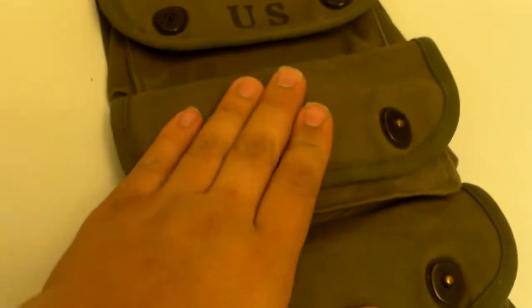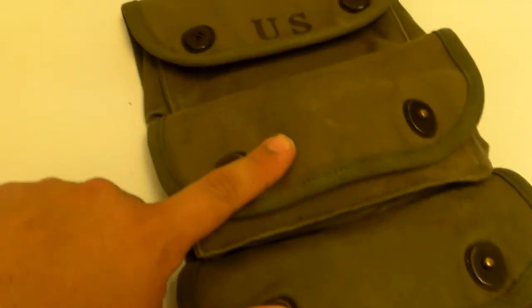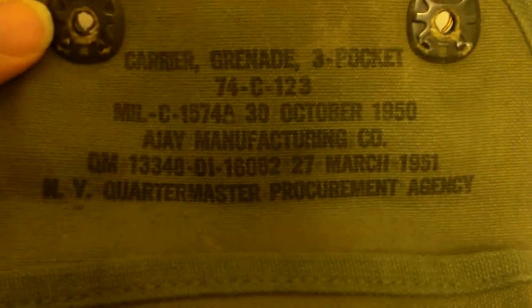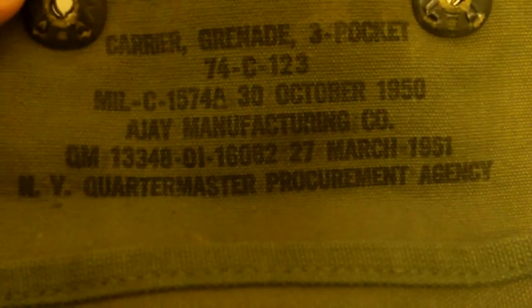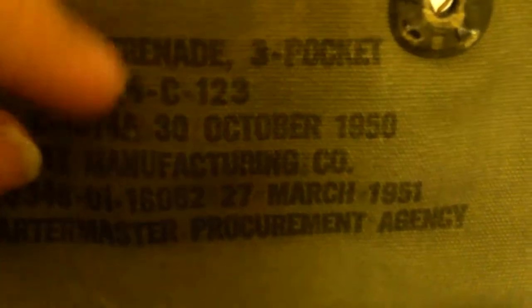In these lower two cells I have the pineapple and then the lemon grenade. In the top one I don't have any to show you guys. You can see the stamp — it says October 30th, 1950 here, and then down here it says March 27th, 1951.